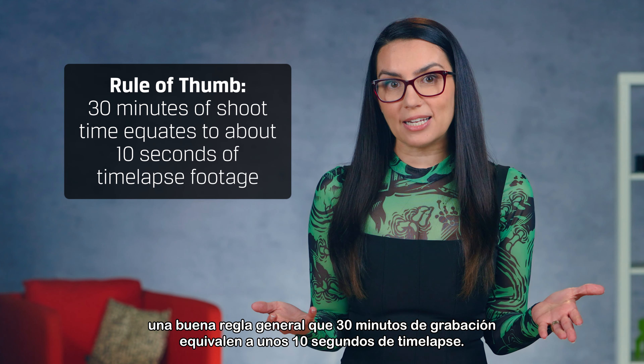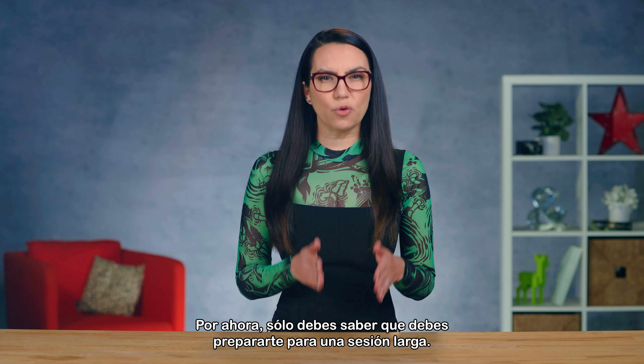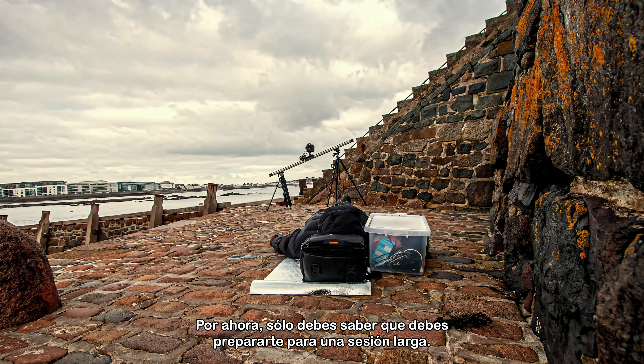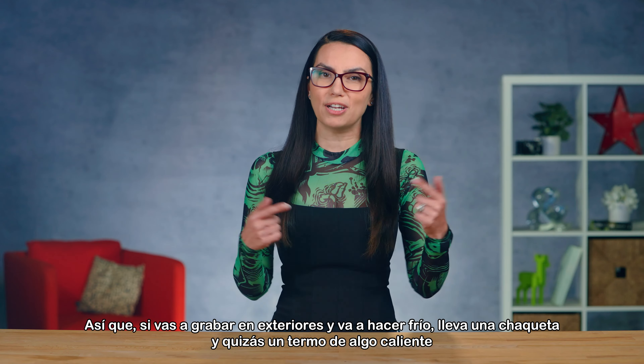Hey everyone! I'm Trisha Hershberger and you are watching DIY in 5, the show where we make tech simple enough that you feel comfortable doing it yourself, all in a video that's 5 minutes or less. Today, we're talking time-lapse.